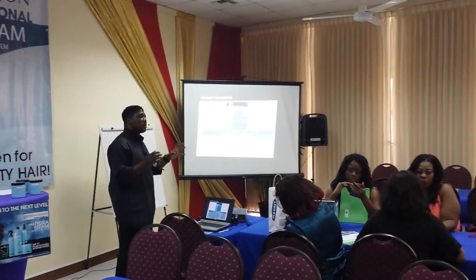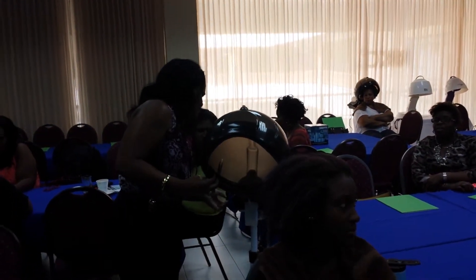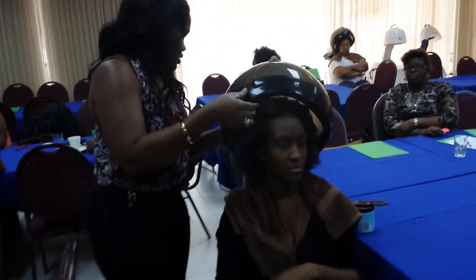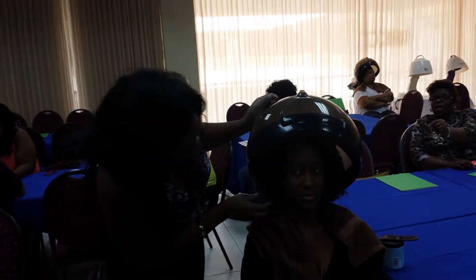You can mix them a bit, because sometimes you will find persons with mixed hair — not too curly and not too tight. And you can mix them, combine them based on texture and what you want your finish to be.